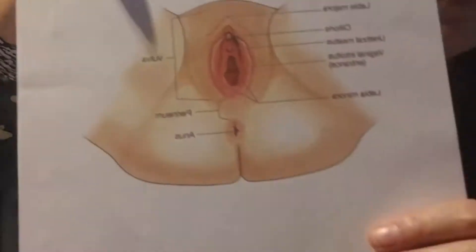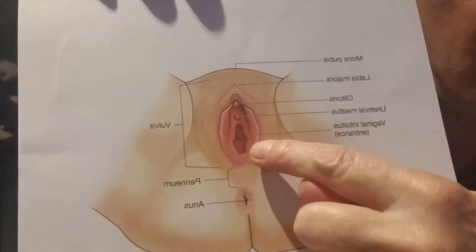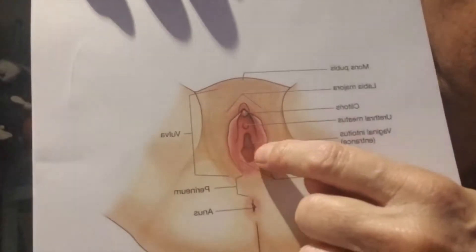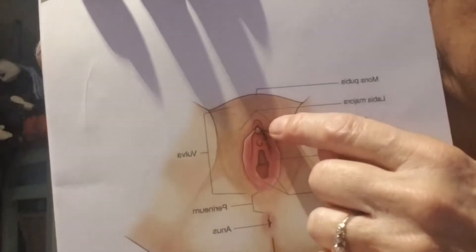Let's go over the anatomy of a female before we go through the process of actually getting the specimen. Here's the vagina — the bigger opening. The rectum is back here just for reference. Right in front of the vagina is the small opening called the urethra, which is where the urine comes from, and right above that is the clitoris.